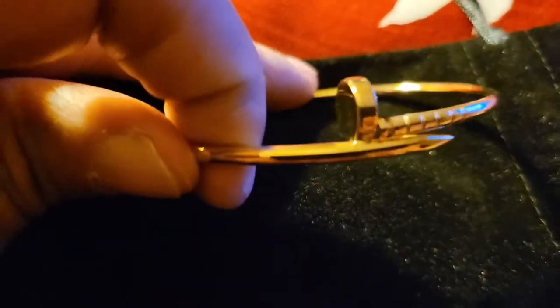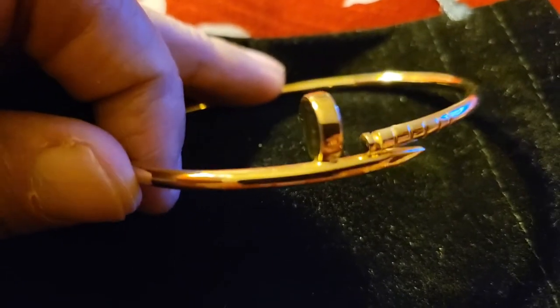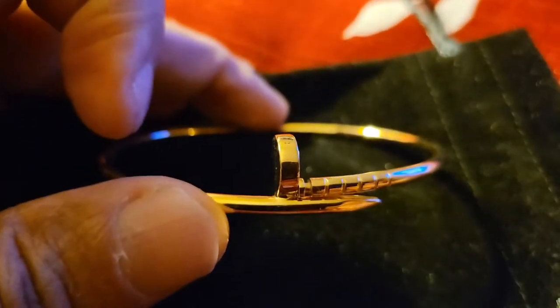Spend your money how you like to. But as long as my Indian guy keeps getting in these quality pieces for less, I'm going to buy them if I've got the money. So I'm out.